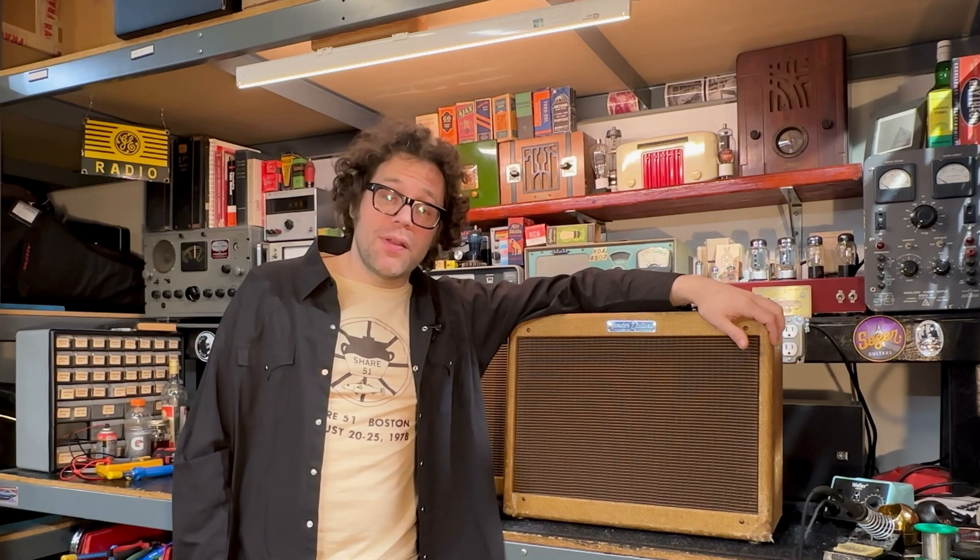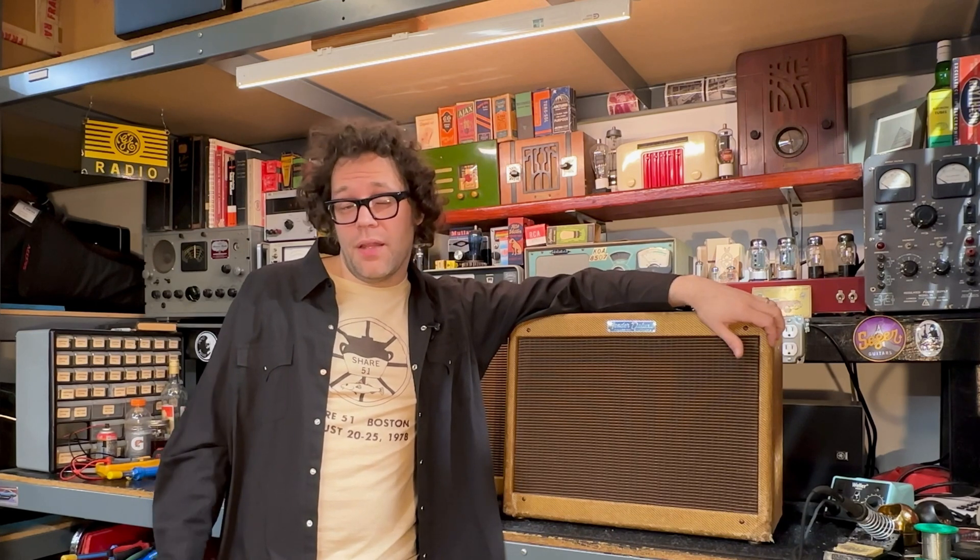Hey guys, welcome back to the channel. Pat here. And today we're going to be looking at this 1961 Fender Tweed Deluxe.